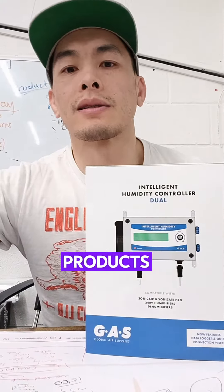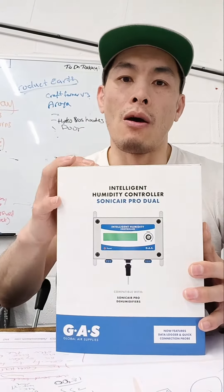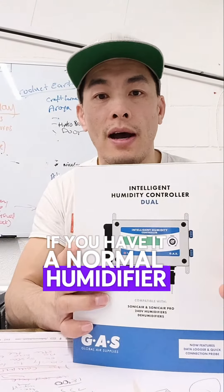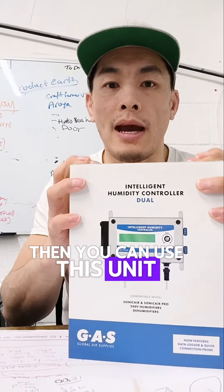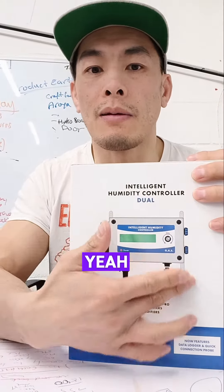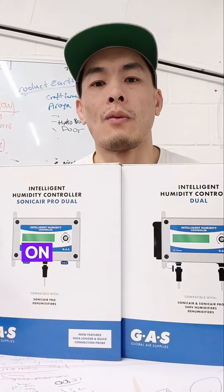So you have two products. You have the IHC Intelligent Humidity Controller for the Sonic Air Pro and the Quest — this one is a little bit cheaper. If you have a normal humidifier, you can use this unit. And if you wanted to upgrade to a Sonic Air Pro humidifier later, you can use the same controller and plug it into this one. Both of these controls are available right now on our website.